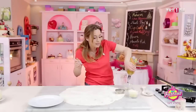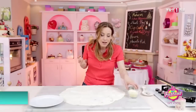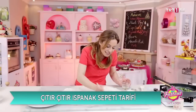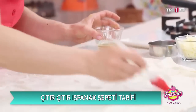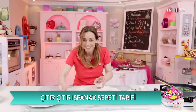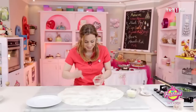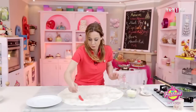Zeytinyağı değil çünkü 180 derecede pişireceğim; 180 derece zeytinyağım için bir tık fazla geliyor, o yüzden değişik kokular geliyor, duman geliyor fırından. Güzelce sıvı yağla yağlıyorum yufkamı, arkasından bunu ortadan ikiye katlayacağım ki kalın olsun birazcık.